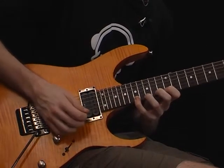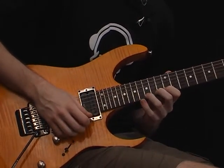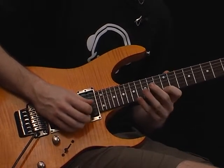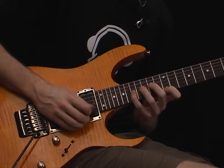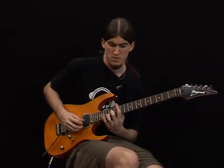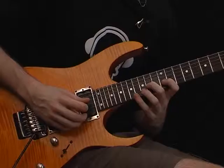17th fret, 15th fret, 12th fret, 17th fret, 3rd string, 14th fret.